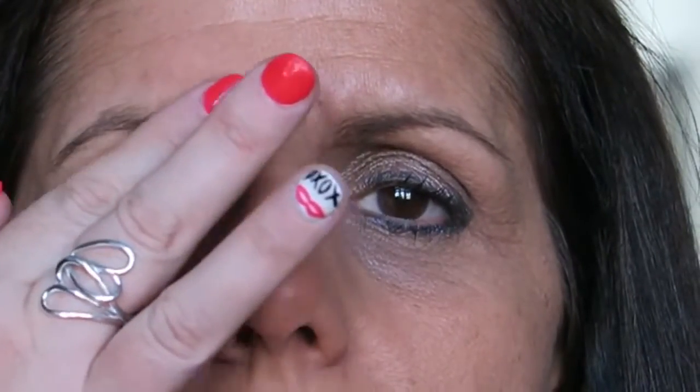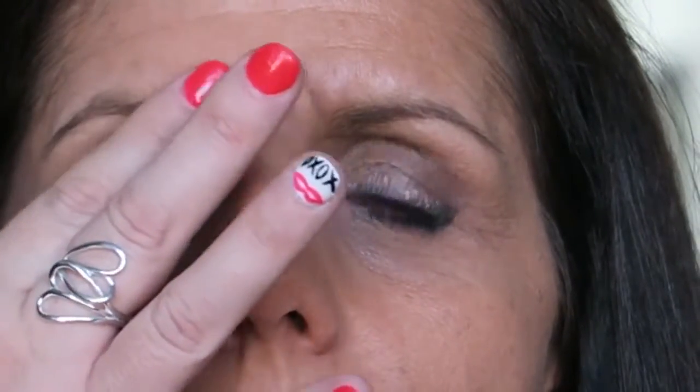You want to leave it a little bit damp, and again just lightly pat the areas. It's really important to stay still — don't make any expressions on your face when you're doing this.